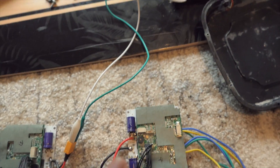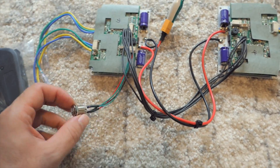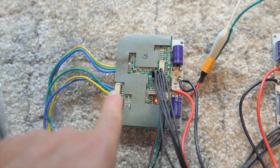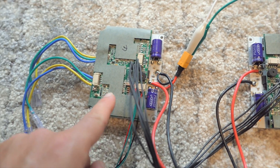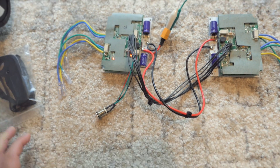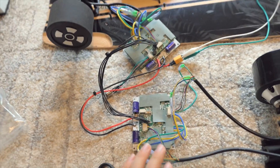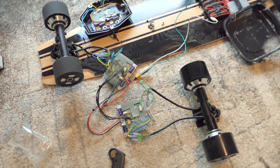Alright guys, so first things first — let's see if these will power up. Let's hit the power button and see what happens. Now I can see there are more LEDs blinking on this one — two on this one but three on this one, there's a main one here. Looks like they did power on, so let's go ahead and connect the drive systems. Alright, so this is it — I got everything connected. This controller is connected to this set and this controller is connected to this set. Everything is hooked up and ready to roll, so let's go ahead and power it on.